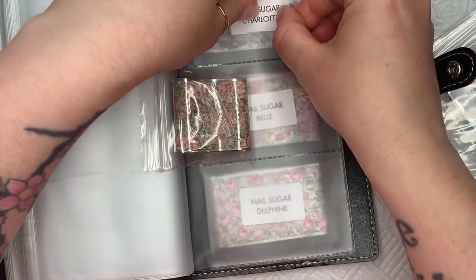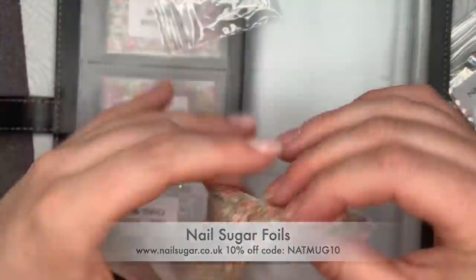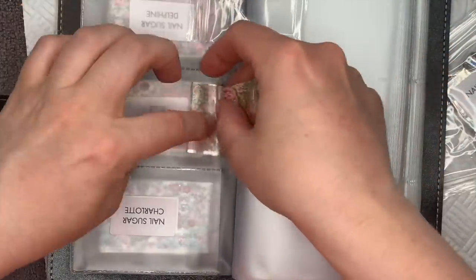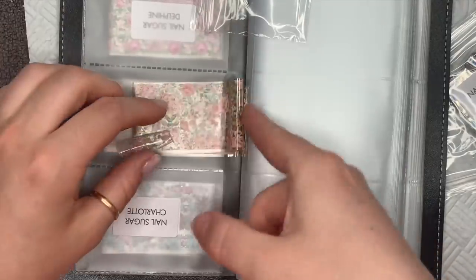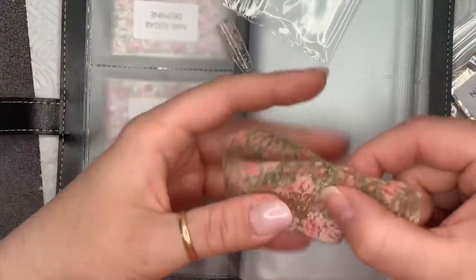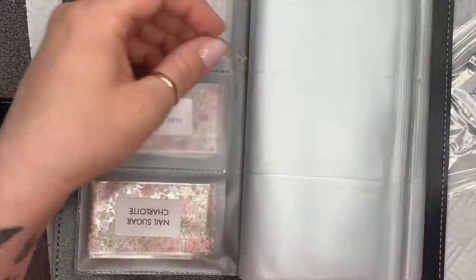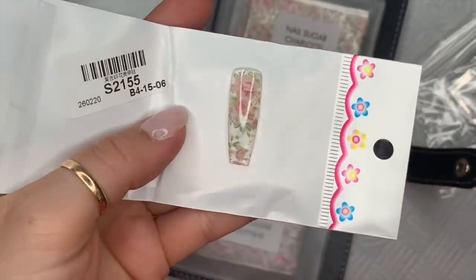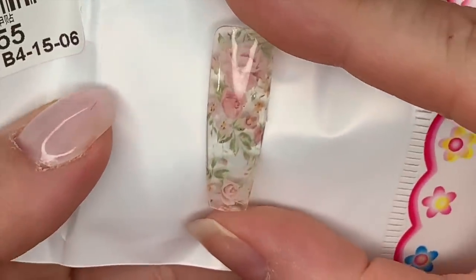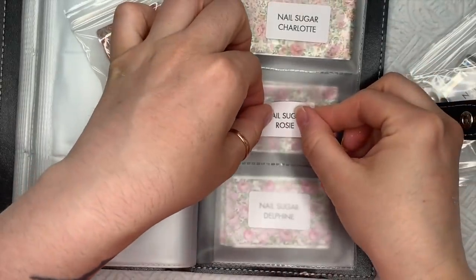The next one is called Charlotte. This one and the next one I thought would make really good vintage nails — again there are roses on here. It's easier to show you the swatch actually; I didn't want to have to unfold all the foil. I'm showing you on the back of this white background because I thought you'd be able to see them better on white. Yes, that was Charlotte.